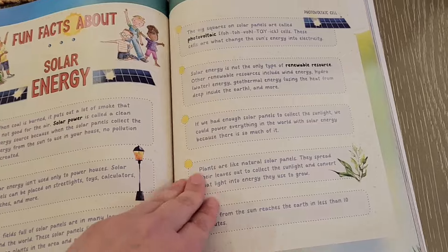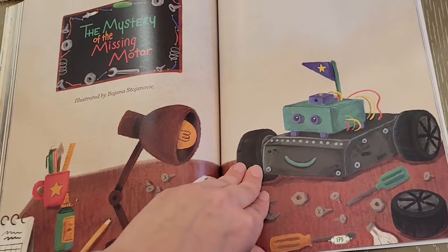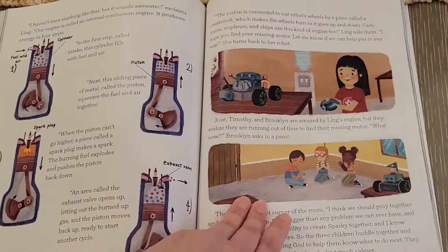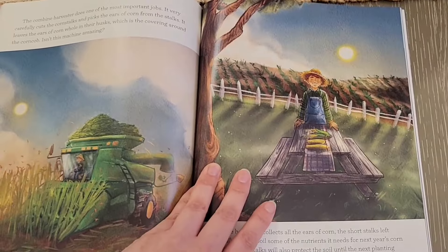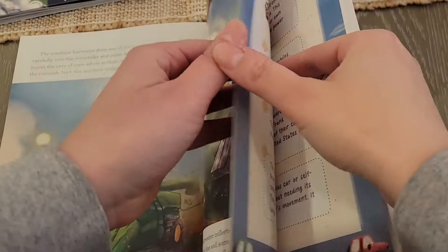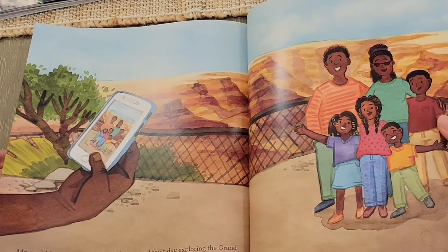I'm excited about the solar energy story — that's what I'm excited about! And there's 'The Mystery of the Missing Motor' — so fun. I think my kids are going to love this. Just giving a little peek inside. Sorry, this flip through is not my greatest — I've done better ones — but you can kind of get an idea of how the book looks.